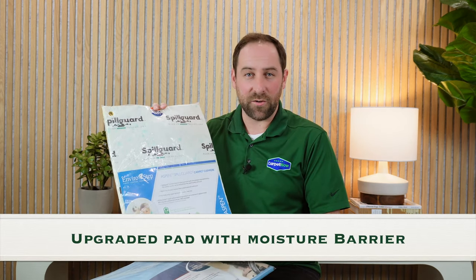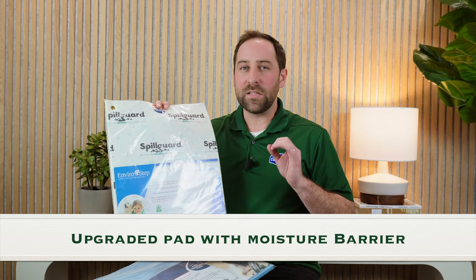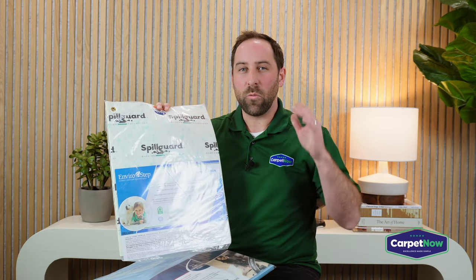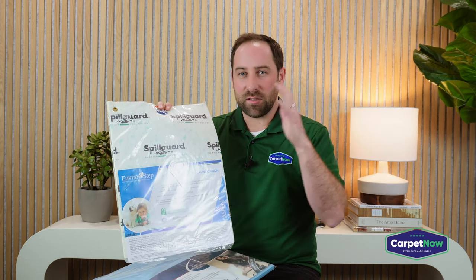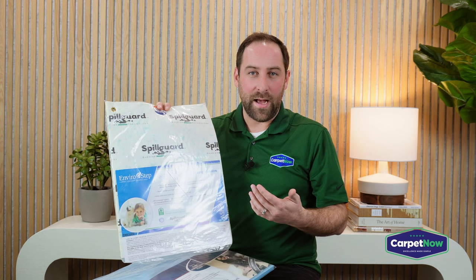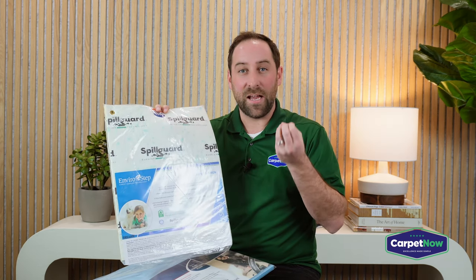The next step up from a standard pad is a seven or eight pound pad that also has a moisture barrier on top. The moisture barrier is really important when it comes to helping your carpet stay stain resistant. What most people don't understand is that when a liquid is spilled onto a carpet, it doesn't just go into the carpet — it actually seeps through the carpet and into the padding.